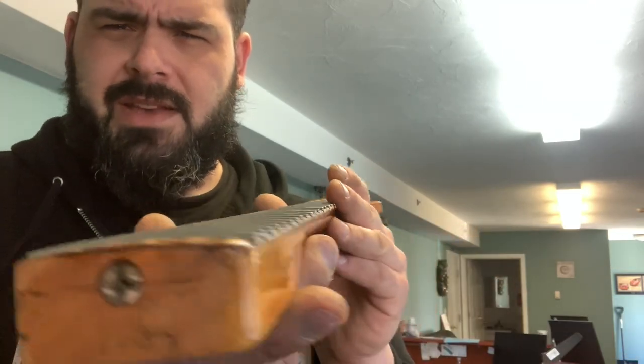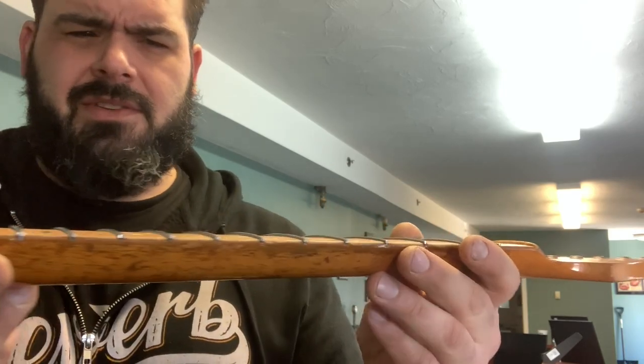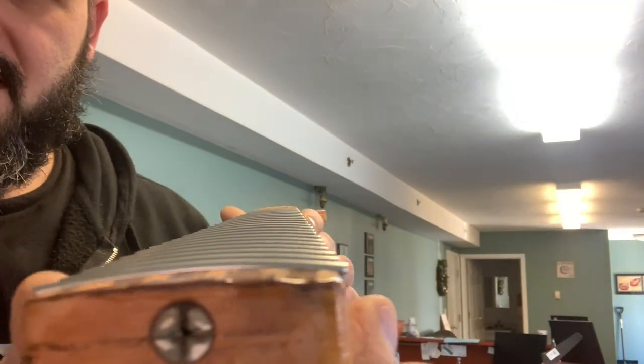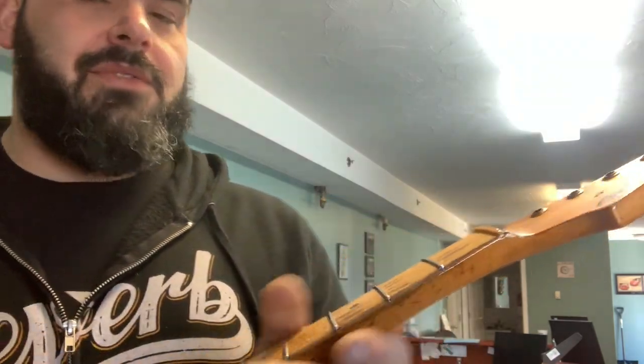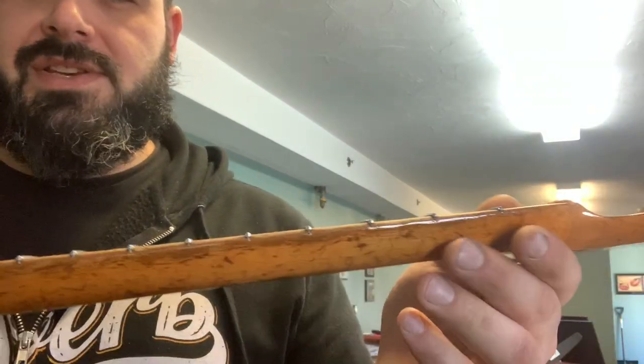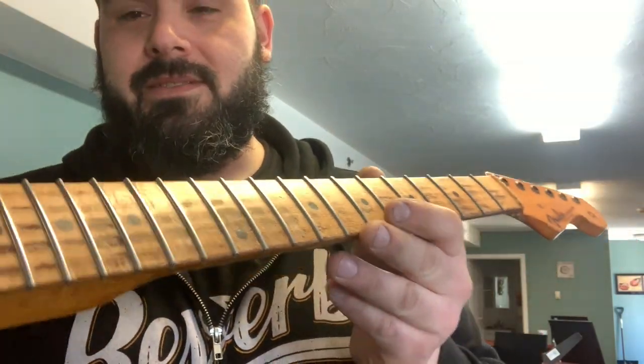I just wanted to give you guys an update. You can see the frets are in, it's nice and flat all the way down — really nice job. I'll check this periodically with a fret rocker throughout the week, see how they're doing, and then we'll get into shaping. Being a mechanic, I kind of look at things from a 'how can I fix this' point of view.